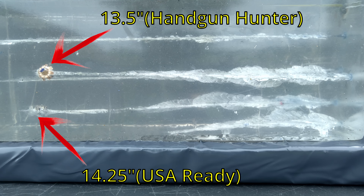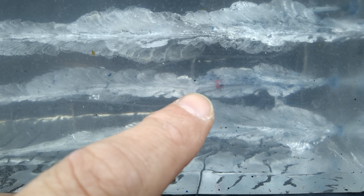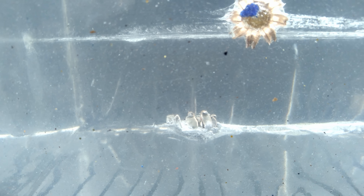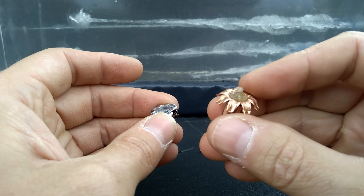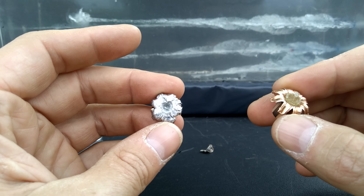Some pretty good penetration from both rounds with massive expansion. The USA Ready - you can see that insert in there, very nice disruption. The Handgun Hunter also shows really nice expansion. The USA Ready is sitting sideways but from the top you can see both recovered bullets. Two very different types of projectiles: the Handgun Hunter is an all-copper projectile with really even symmetrical expansion and no material loss, while the USA Ready is a lead-core projectile.